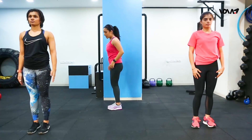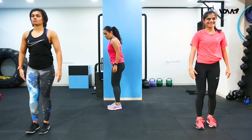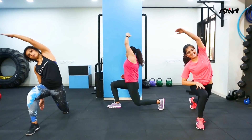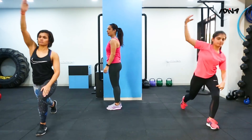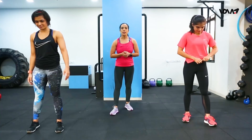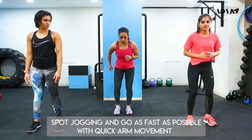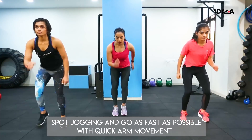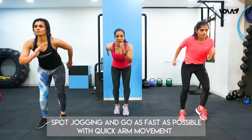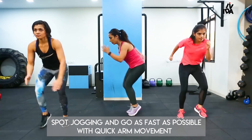So we work on the oblique simultaneously. The third exercise is called quick feet. You're going to go as fast as possible with quick movement on the first half of your feet, and you can work with your arms. Let's do it for 20 seconds — I'll turn around and show you.